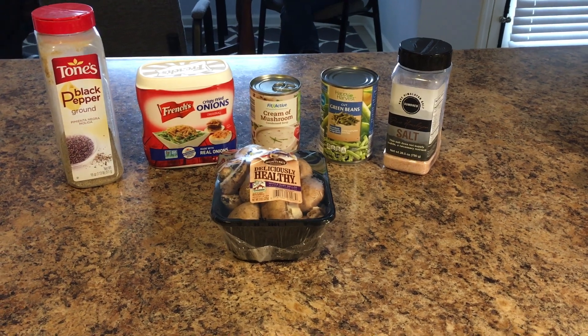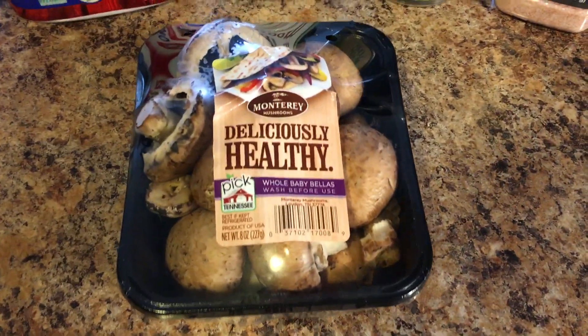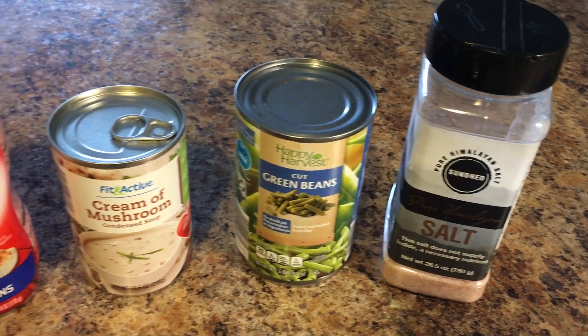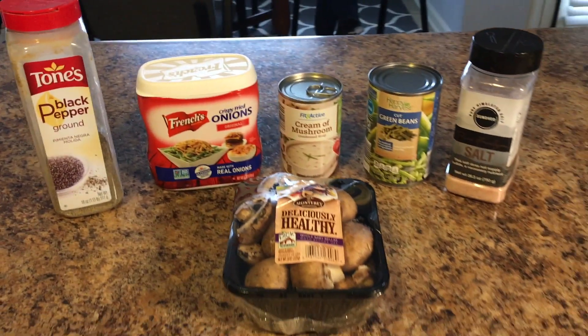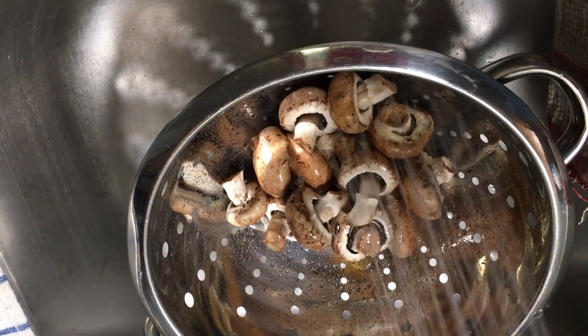First we're gonna make some green bean casserole stuffed mushrooms. I have a package of baby portobello mushrooms, salt, a can of green beans, cream of mushroom soup, french-fried onions, and black pepper.